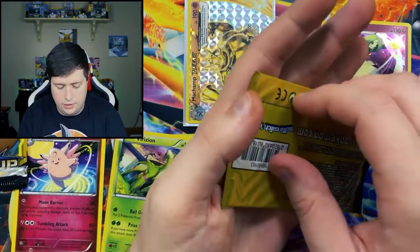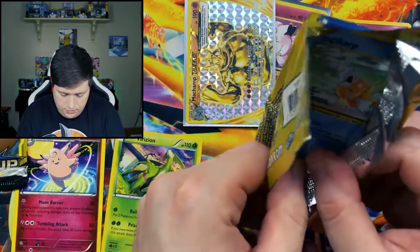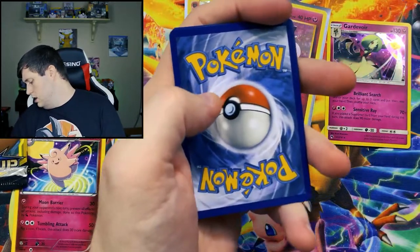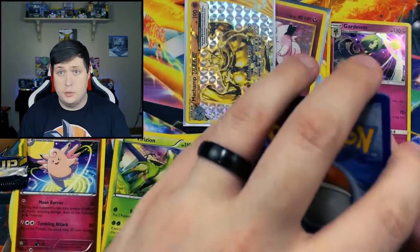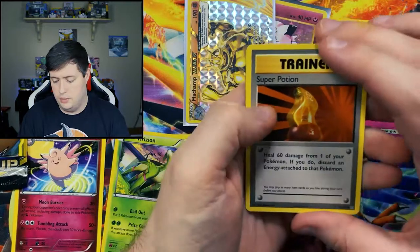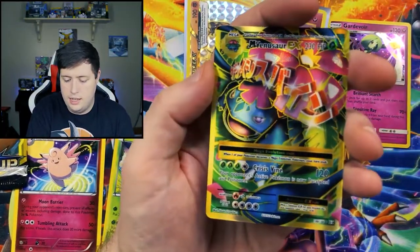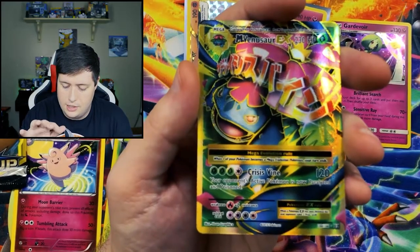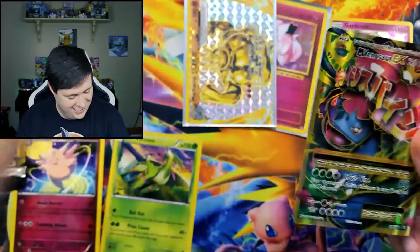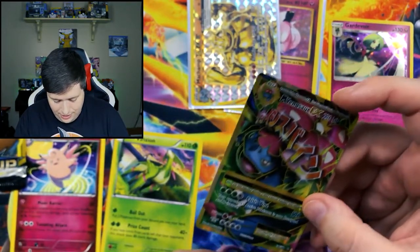And we have another Evolutions pack. I don't know if you guys have checked out my video from last weekend, but I started opening up a Sword and Shield booster box. If you're interested in that, make sure you stay tuned this weekend because there'll be more of that box being opened up. We have a Magikarp and a Venusaur EX full art. Hey Jarvis, your box here, buddy, is straight fire. I actually don't have that one in my collection, so I will be adding that one. That is really cool.